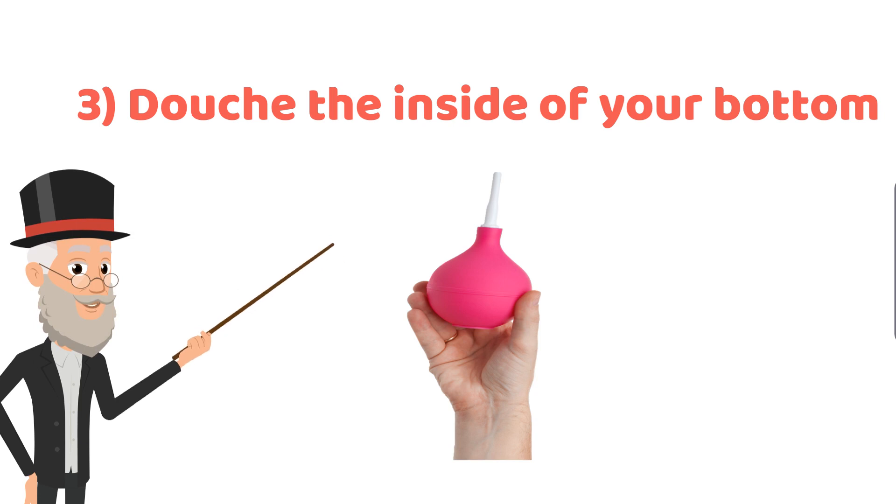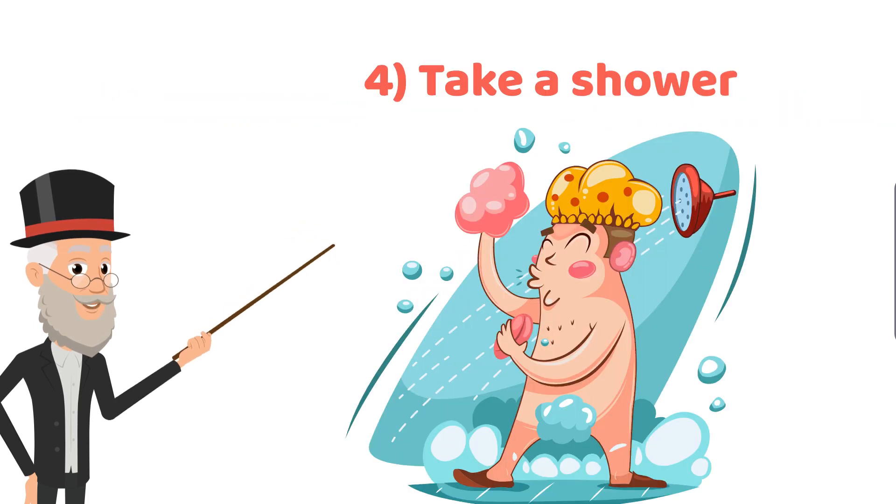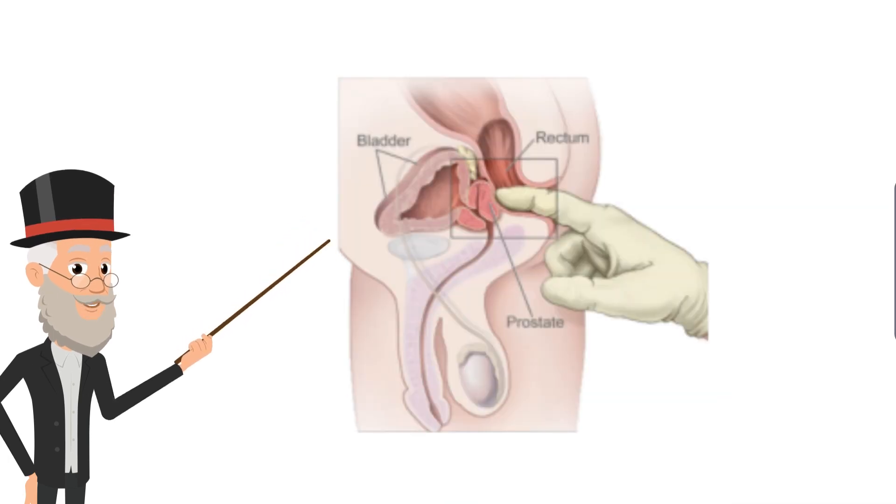The fourth and last step is that you need to take a shower. This is to get rid of any nasty smells or bits and pieces of fecal matter which may have come out during the douching process. Because the prostate is only two to three inches inside your rectum, you don't need to go mad with the whole bum cleaning thing. You will get used to knowing when you are clean enough for prostate play.